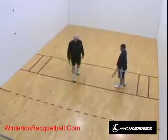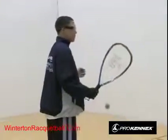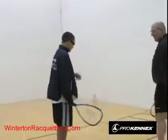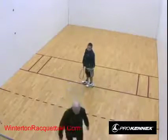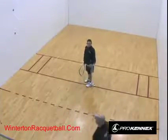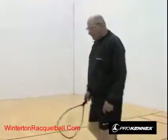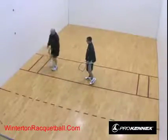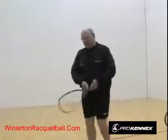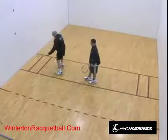The back line of the service zone is called the short line. When you serve, you drop the ball on the floor and serve it. A good serve gets past the second line — that's what these lines are for. The drive serve line means that if you're left-handed and hitting a drive serve to one side, your racket cannot cross that plane.